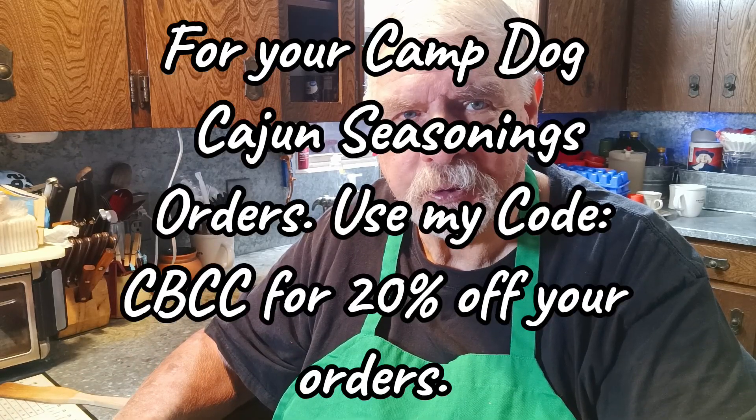And Camp Dog — Papa Scott — you can order direct from him. I've got a code you can use to get 20% off when you order: CBCC, like Country Boy Can Cook. Use that when you place your order and you get 20% off. I don't make any money off any of this stuff — I just test their products, and they're all really good, or I wouldn't be talking about them.